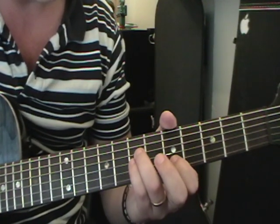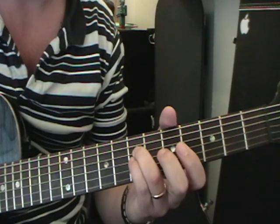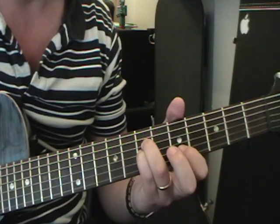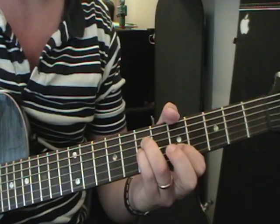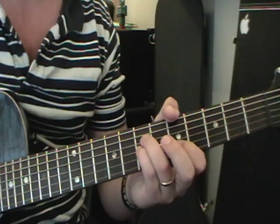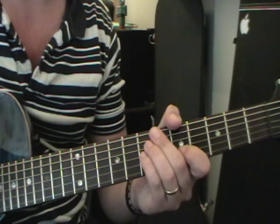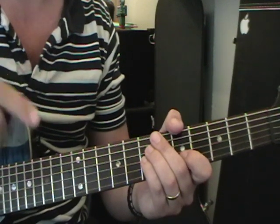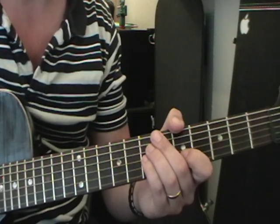We've got our fingers here: third finger on the fourth string seventh fret, little finger on the third string seventh fret, and first finger on the second string fifth fret. We hit that once at the start of each bar — one, two, three, four — and you can hear the echo going on. That's what happens on the tune; it goes one, two, three, four, five, six.